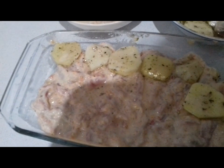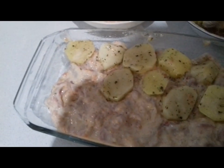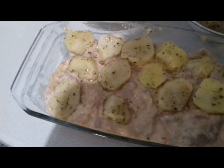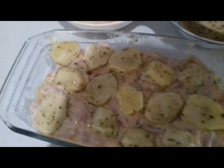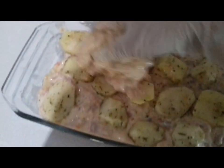Выкладываем ещё один слой картофеля. У меня стеклянная форма, упекается хорошо. Даже картошки, наверное, маловато — ну, ничего страшного. Выложили картошки ещё один слой, выкладываем последнее.